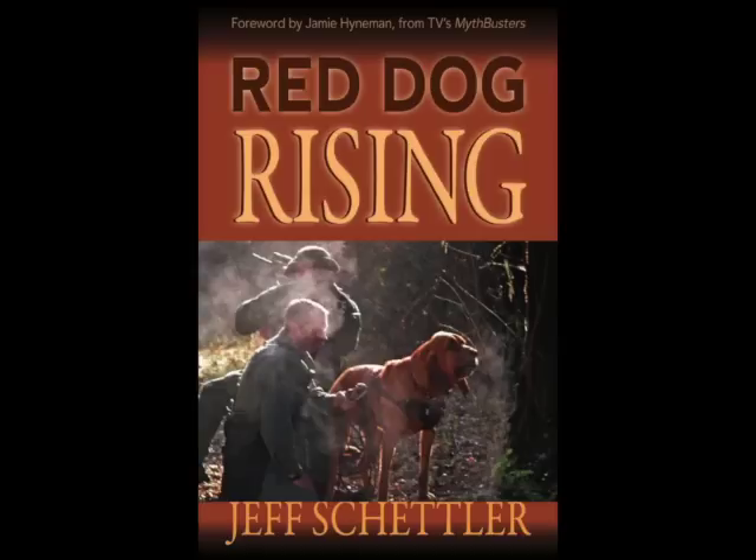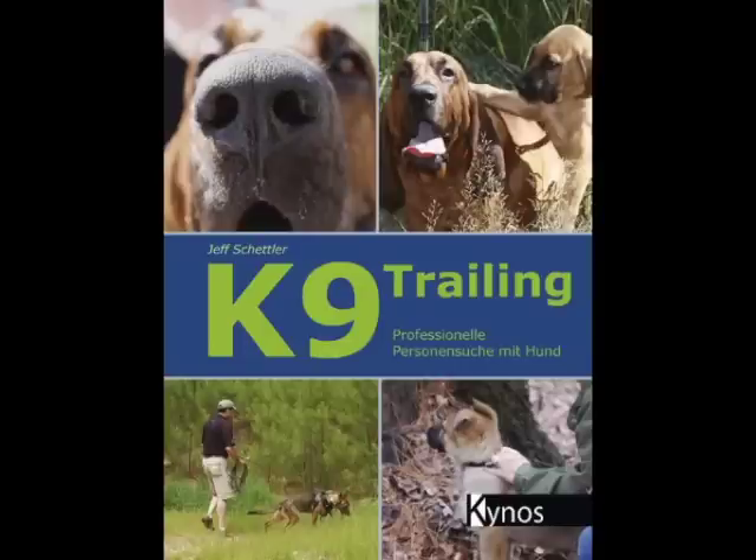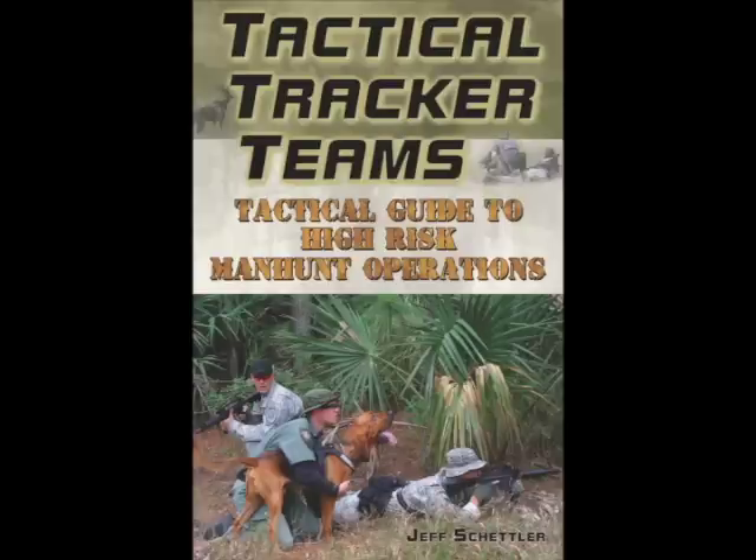Thanks for tuning in. This next video is of GSD Cain working urban trails for the very first time with a harness and a long lead. This is the time for patience when we get into this urban environment. We're transitioning from the woods and soft surface where everything is easy, and now we're going into distractions and everything is hard.